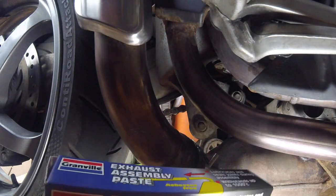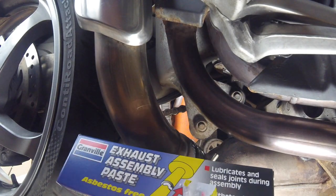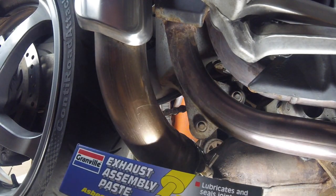I don't think the exhaust paste is going to do anything really - I think that's just for sealing when you put joints together.